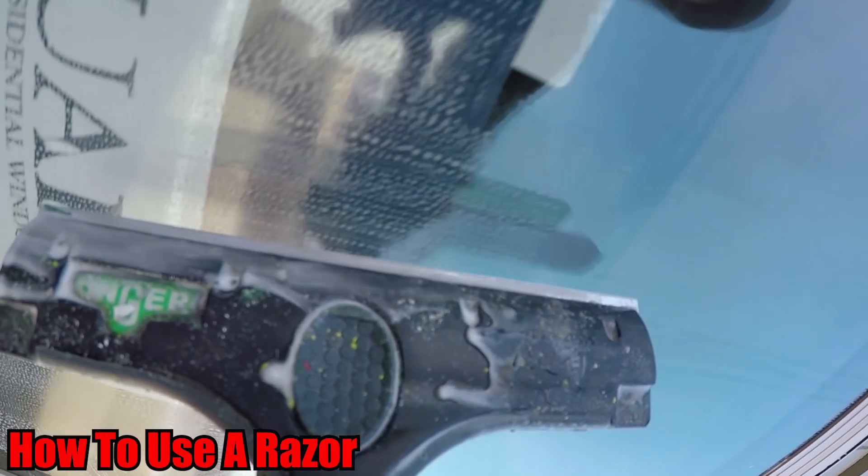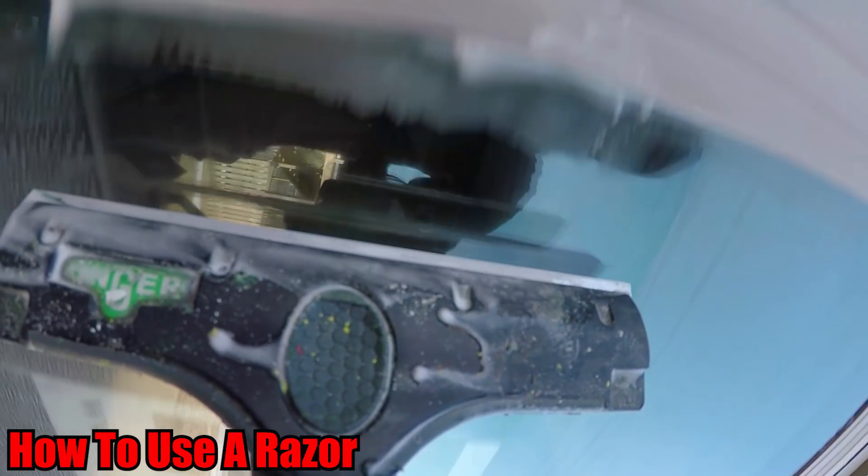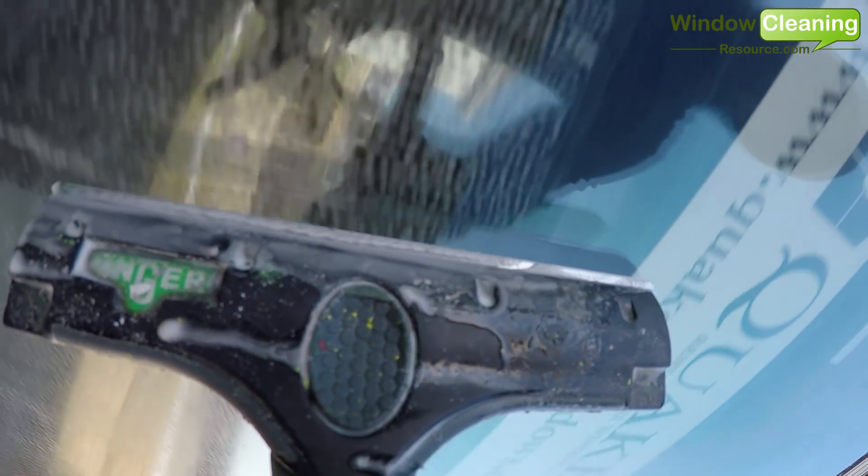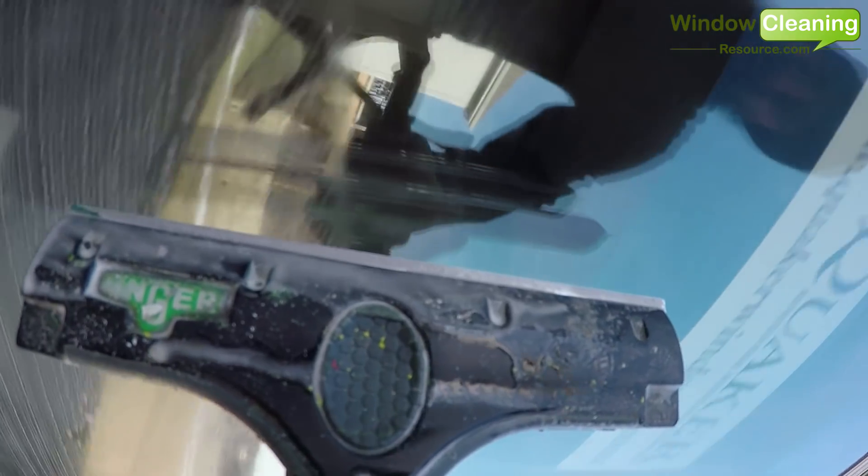In this how-to video we're going to look at the proper way to use a razor for professional window cleaning. We're also going to talk about some of the do's and don'ts, so let's get right to it.